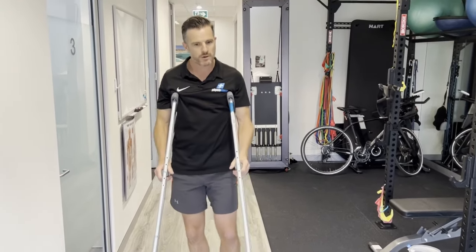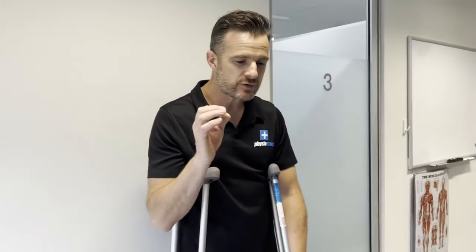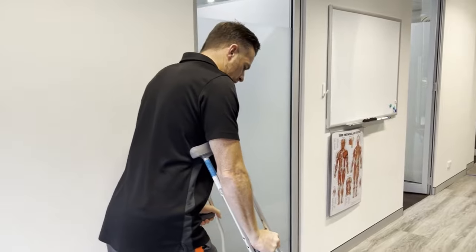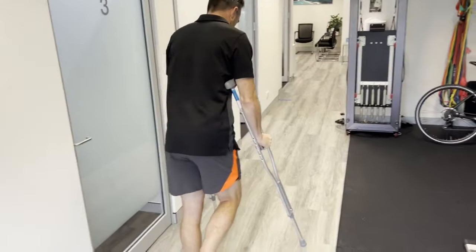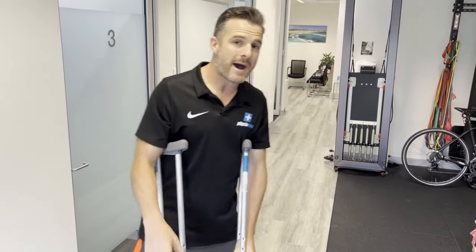When walking initially, if you've been instructed to be non-weight bearing, you're going to have one leg in the air: crutches forward and step, crutches forward and step. If you're partial weight bearing, there are a couple of things to keep in mind.